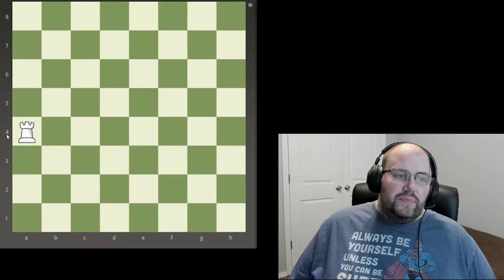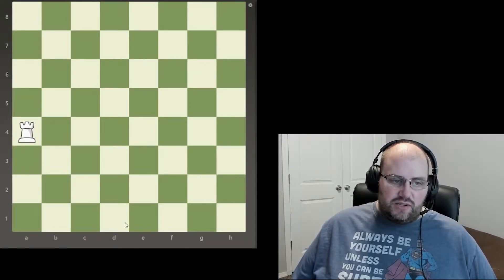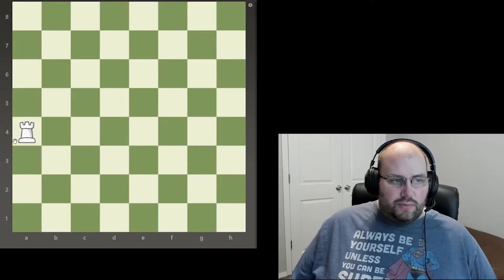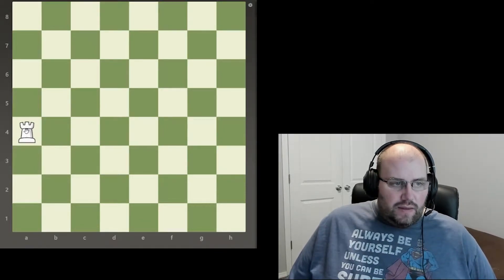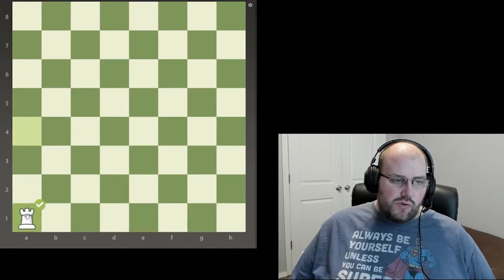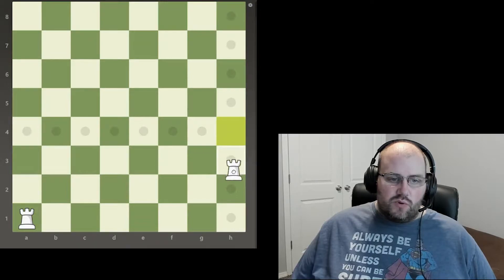The one big limitation of a rook is that it cannot travel diagonally. It can also go left if it's not on the edge of the board already. The rooks start out in the corners — you get two of them. This one will go right here, and then this one will go right here.